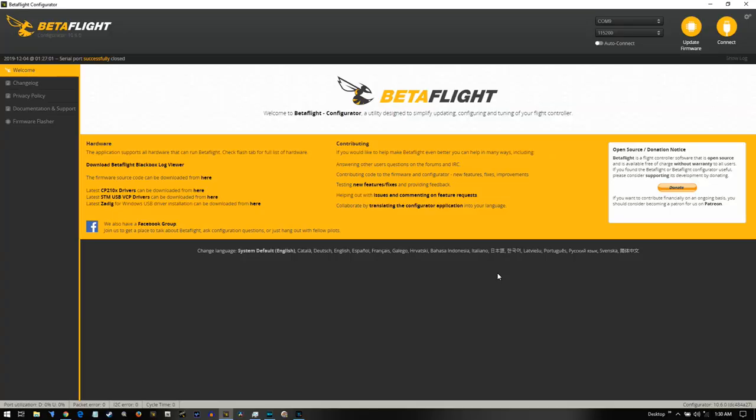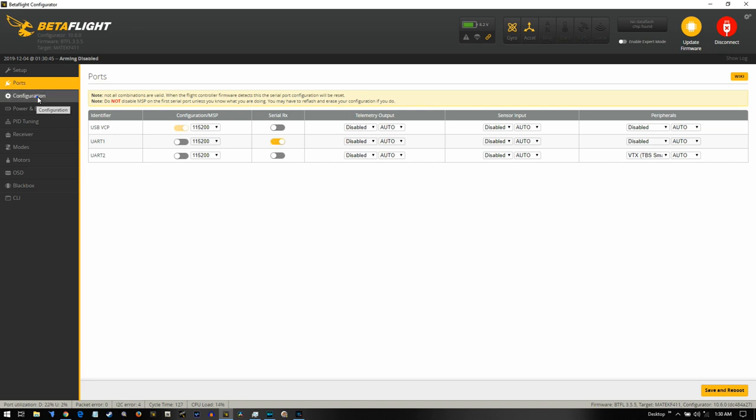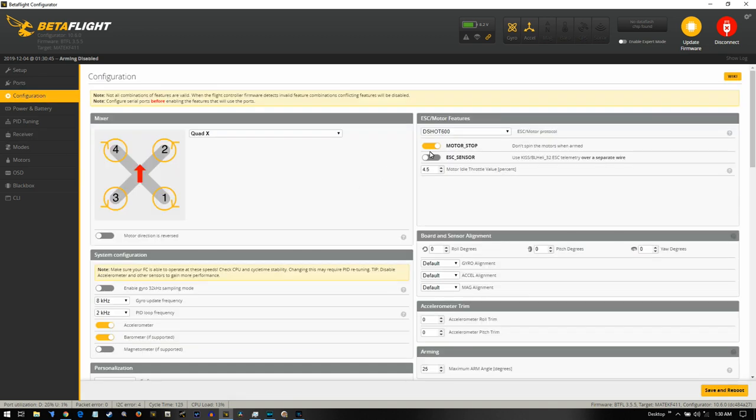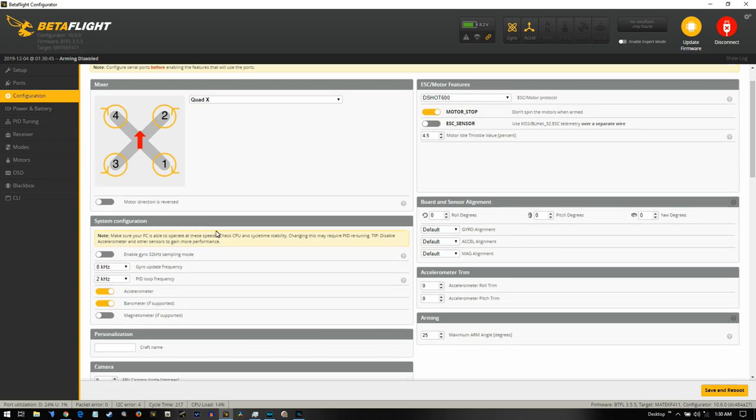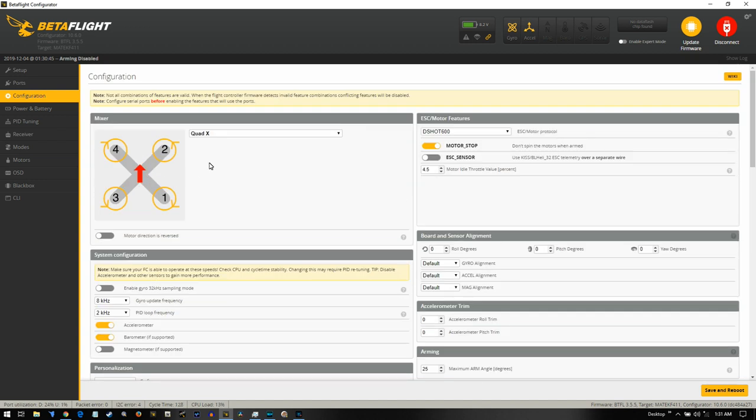We're back with Betaflight. Make sure you have a full battery, your radio turned on, then connect. Go to ports — ports are good. Go to configuration — I always have motor stop turned on for safety reasons. It's already set up for SBUS and the right receiver for FrSky, so you don't have to worry about that.